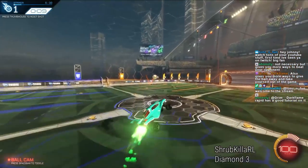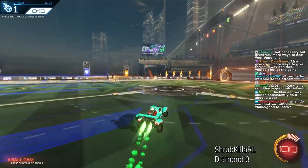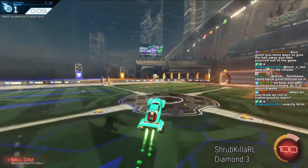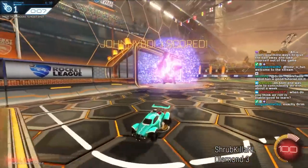It also makes you harder to read. Here's something I'm actually really bad at — I'm really bad at air rolling to this side. I am awful at air rolling to the right mid-aerial. So this is something, if I was trying to get better at Rocket League, I would grind this.